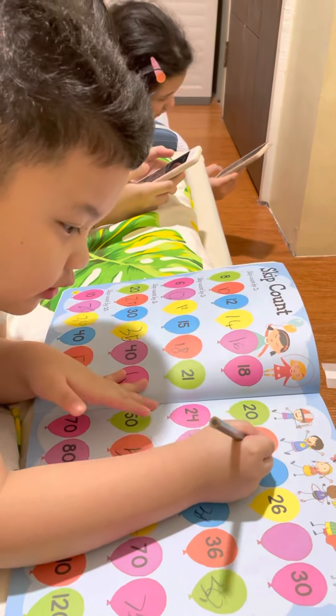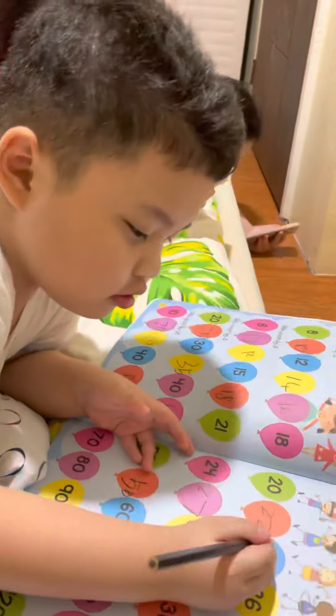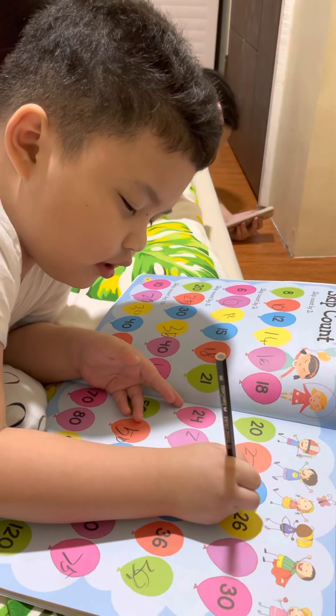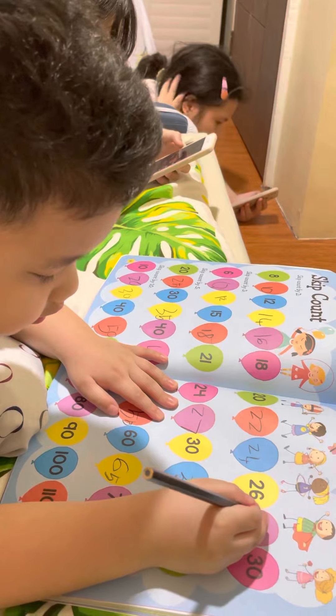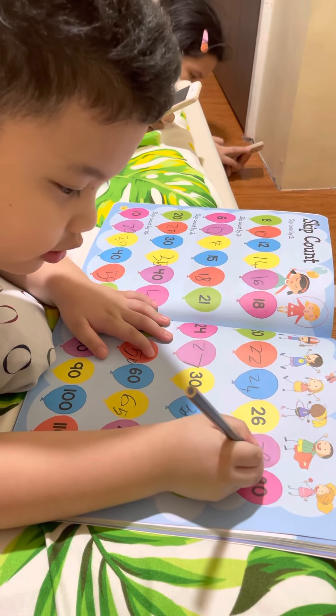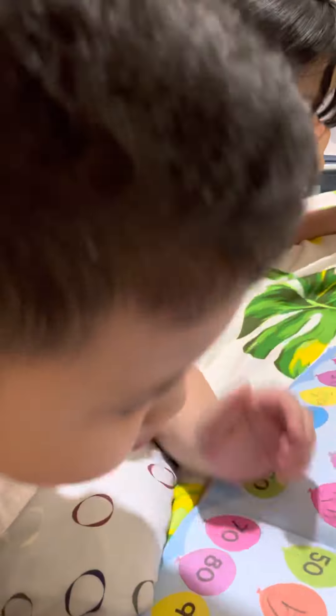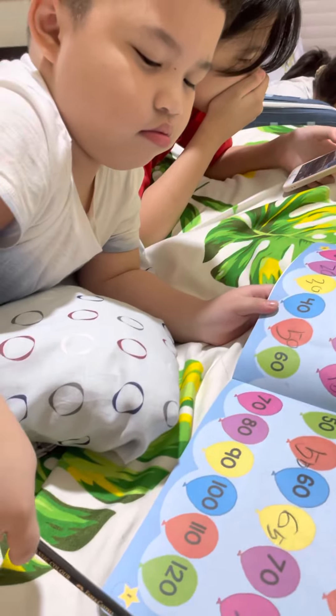22 — nice, very good. Next, 22 plus 2 — 24. Next, is it correct? 26. Yes, and last — what's your answer? 28. Really good, great job! This is all complete, okay!